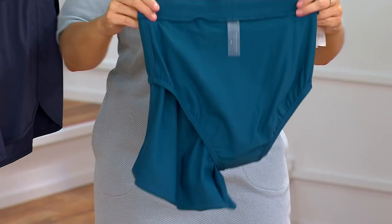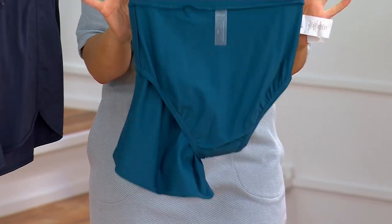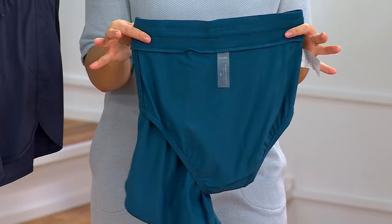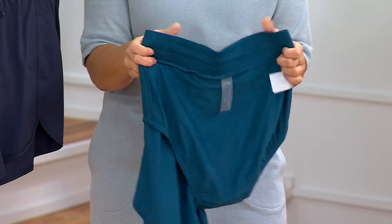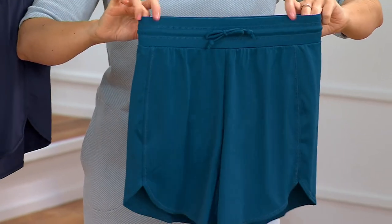I'm going to turn it all the way inside out to show that there is that brief inside. So really fantastic, really amazing. You could wear this as your short for the day and then throw a t-shirt on. You don't have to wear this only with a bathing suit top or only as a bathing suit cover-up, because it just looks like a really adorable pair of summer shorts.